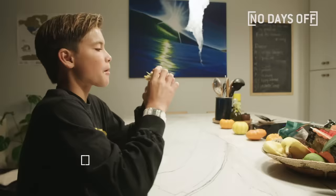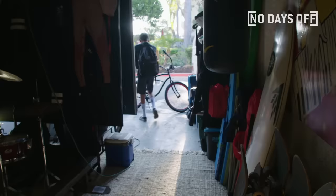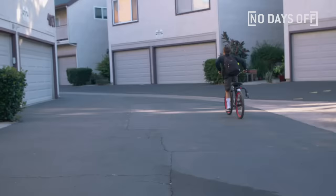I get to go to school late because I do this program called ISPE — it's where I get to skip first period to do the sport I love. School actually has a surf team, and being on a surf team is really fun because we all get to surf with each other. We're heading to Neutrality, where I do my surf workouts every week.